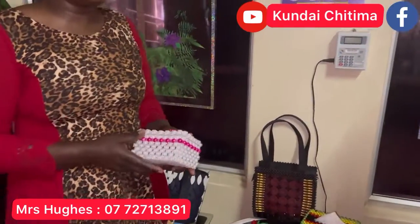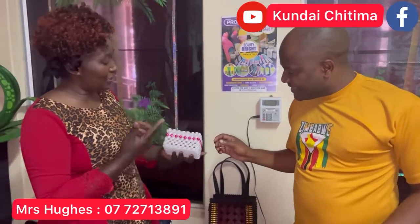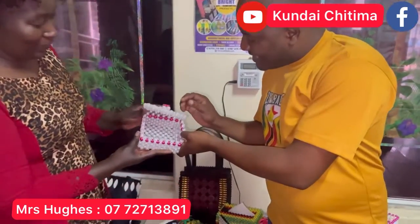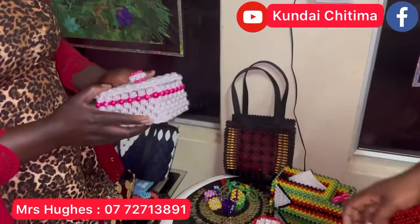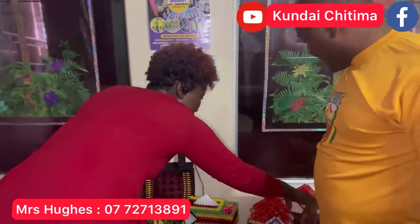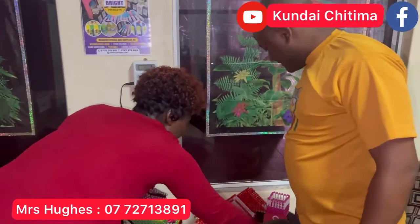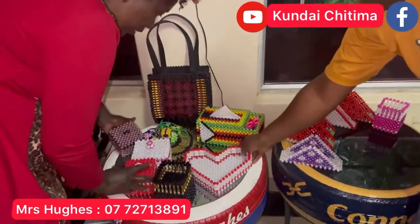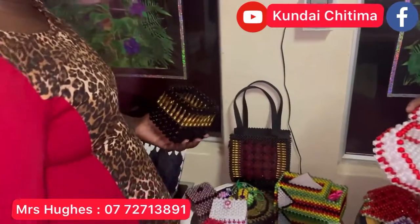This is a jewelry box made of glass beads — pearls. It's very expensive, so you just put your jewelry there or your little small things. I have quite a number of different colors of jewelry boxes. This is a nice pen holder, toothbrush holder, and this is for your makeup.